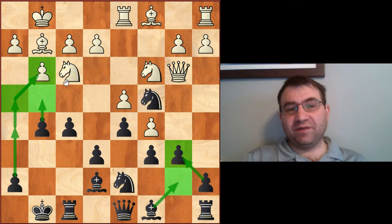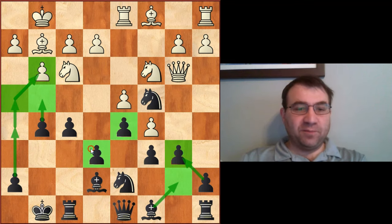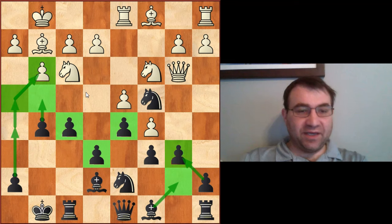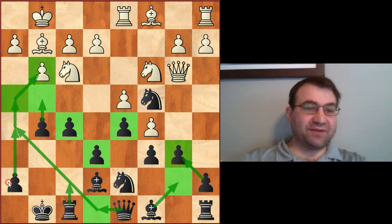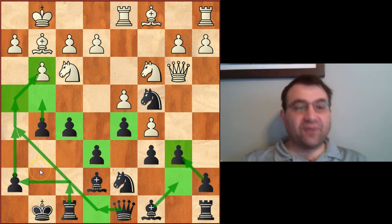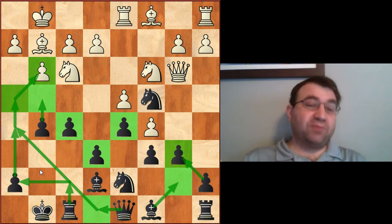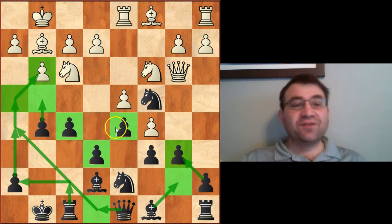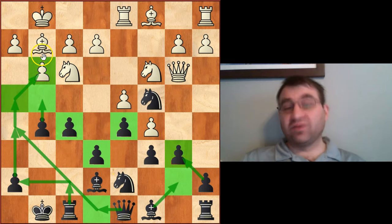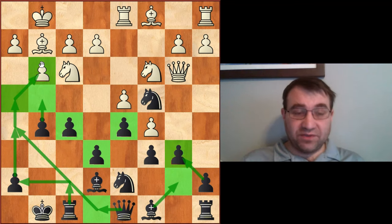That's the critical thing about the Stonewall Dutch — one of the reasons people like it is that when you have this stable pawn structure, a lot of times you have a very well-defined plan of attacking the kingside, opening it up, maneuvering your queen via queen e8, queen h5, rook f7, rook h7, going for a mating attack down the h-file. It's a very natural plan — almost the only plan. Because you have a lack of space on the queenside and you've stabilized the center, the only plan really left to black is to pawn storm the kingside.